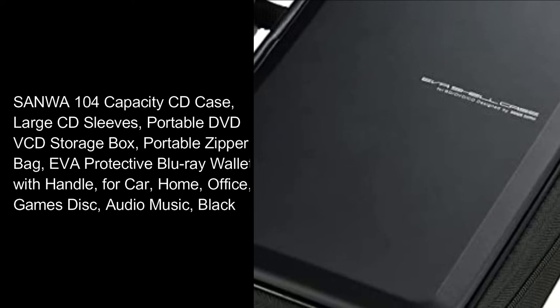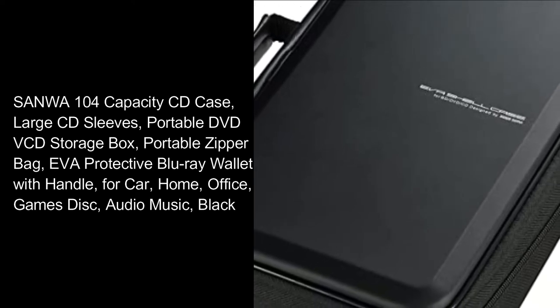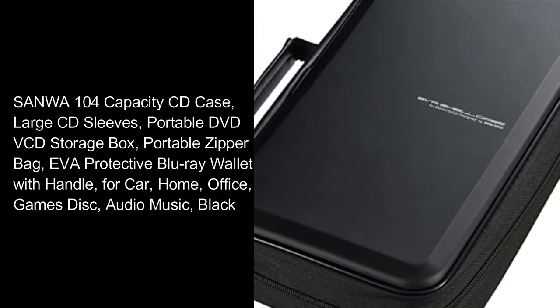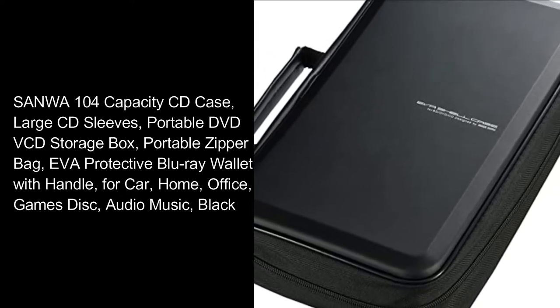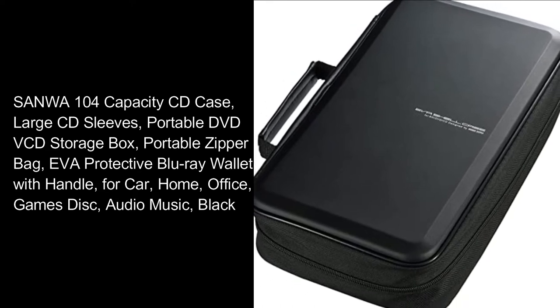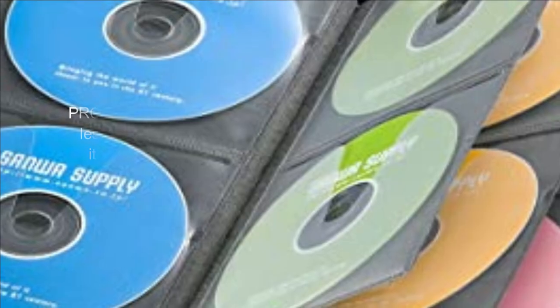Sanlil 104 Capacity CD Case, Large CD Sleeves, Portable DVD VCD Storage Box, Portable Zipper Bag, EVA Protective Blu-ray Wallet with Handle. For Car, Home, Office. Games Disk, Audio Music. Black Protection.